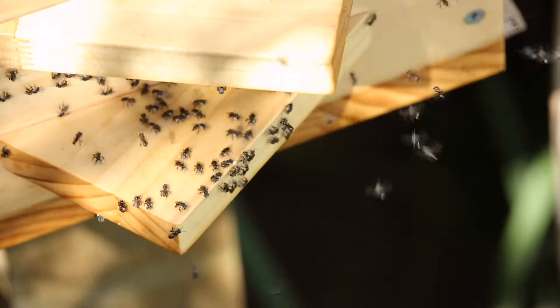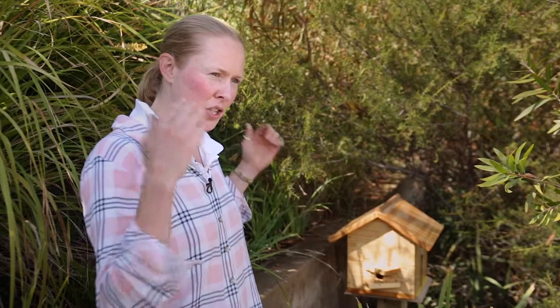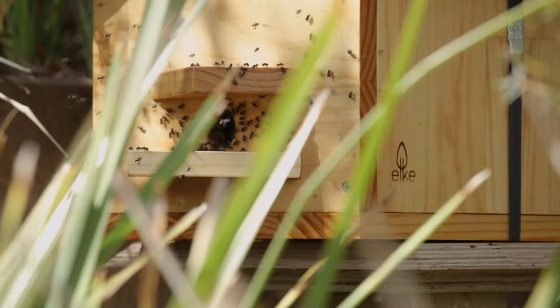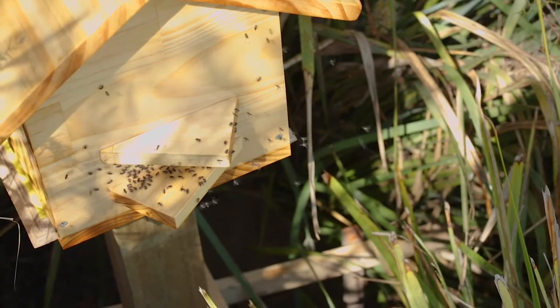They have a very accurate sense of place. They're facing the hive and kind of geolocating themselves as to where they are, and they'll start to come in and out, going a bit further each time.